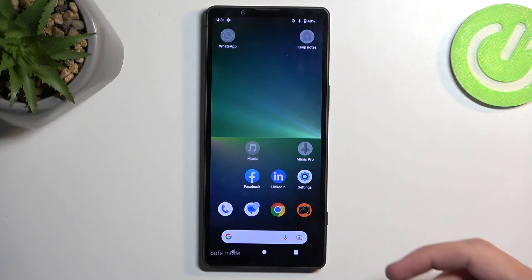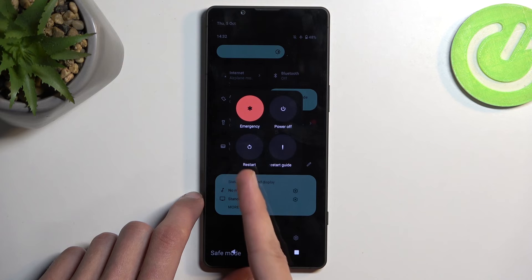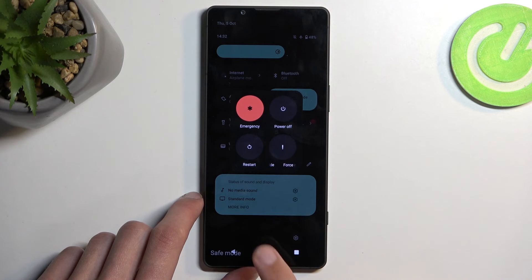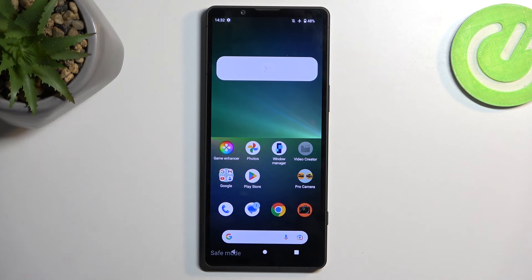Once you're done with safe mode and want to go back to normal, find the power button again and this time select Restart. The device will reboot and automatically go back to normal mode. If you found this helpful, don't forget to hit Like, Subscribe, and thanks for watching.